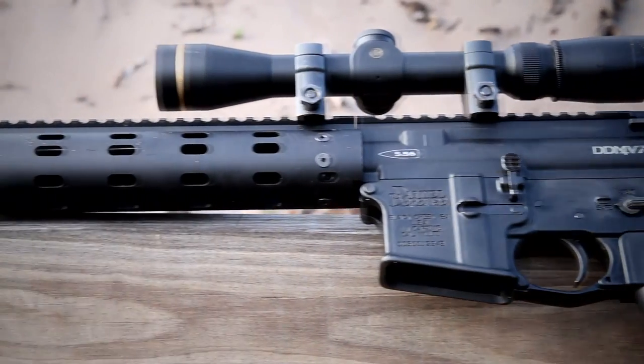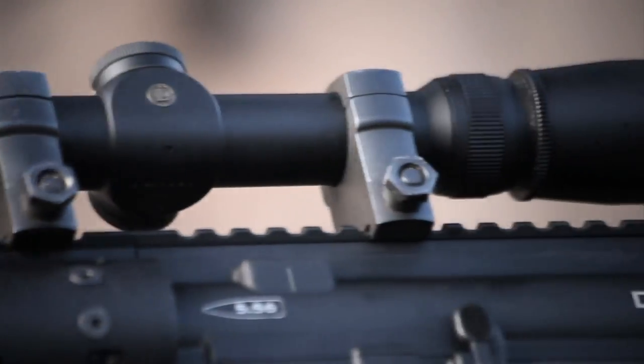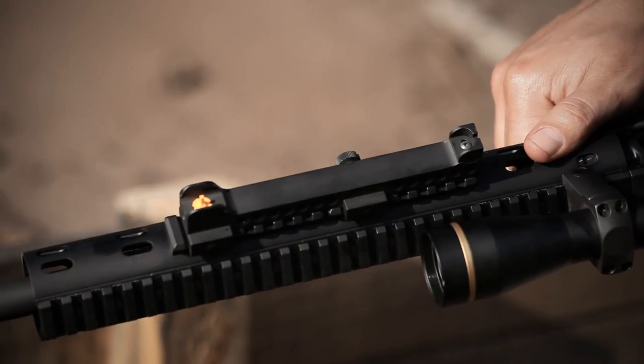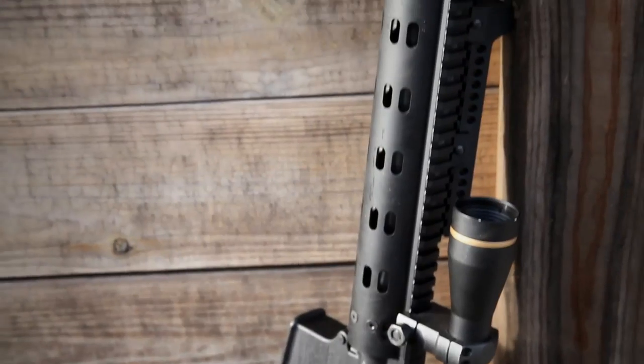The Daniel Defense M4 V7 is a great tool if you want to use both a good glass optic and an off-center sighting option — like an iron sight at the 1 o'clock for right-handed shooters or at the 11 o'clock for left-handed shooters. You're only going to put enough rail section to support the actual optic you're going to use.